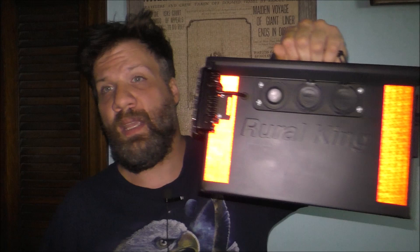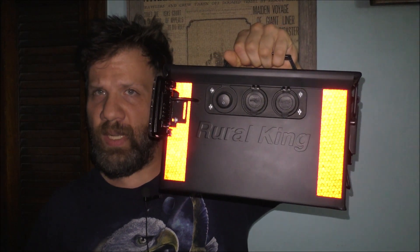Hey fans, welcome back to the YouTube channel. Thank you so much for watching today's awesome video. A lot of you are curious what I'm actually doing today. I want to talk to all of you about some safety in mind if you're going to build anything out of a metal ammo can like this one.